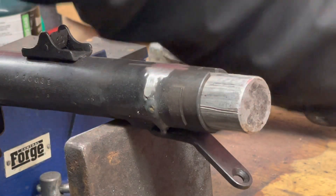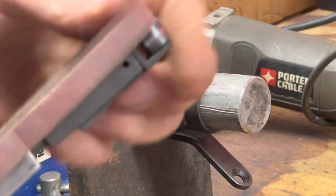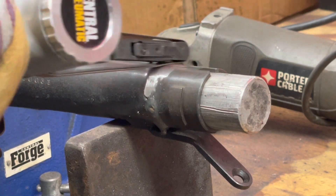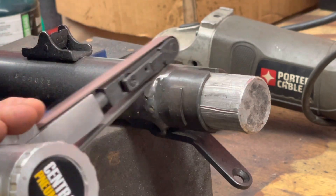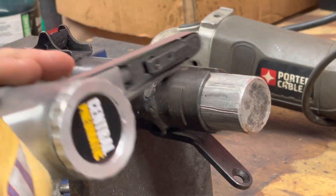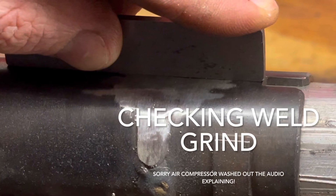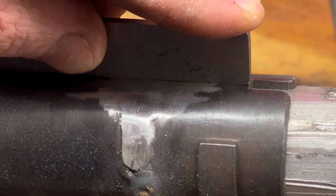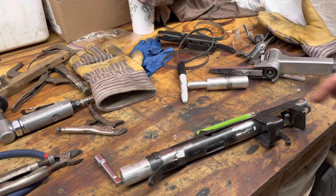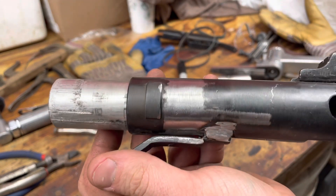I'm getting really close on the top side here — time to switch out to a really fine hand belt. All right, so we're all done here. The back weld — and there's the finished result.